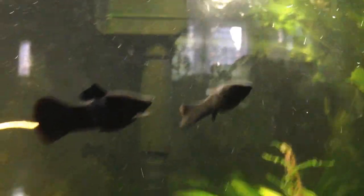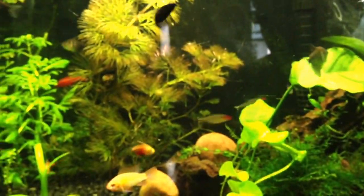Take a look at the mollies — looking great. My tank is a little dirty with some algae and stuff. Maybe we're going to do a water change tomorrow and see what I can clean up.